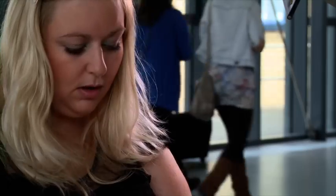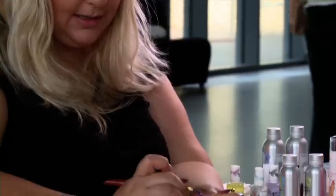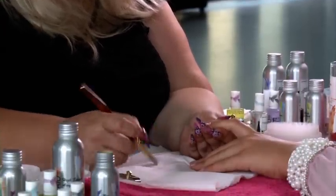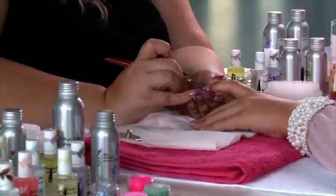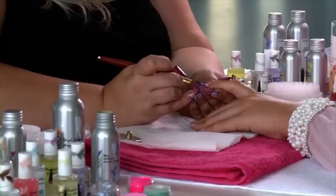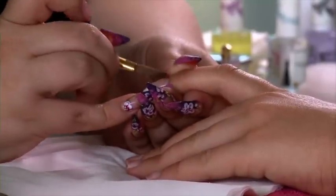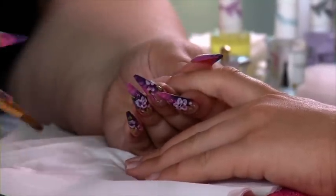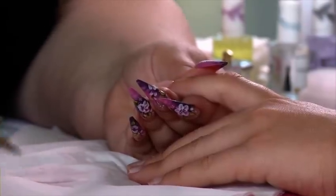The next bead we're going to use is the blush pink. Tilt your client's finger slightly down so that when you apply this pink it's not going to flood back towards the cuticle. Again using the tip of your brush, pad it to either side and then pull over the clear. Give your brush a good rinse in the acrylic liquid before you put it away.